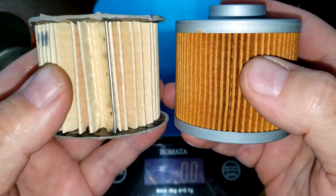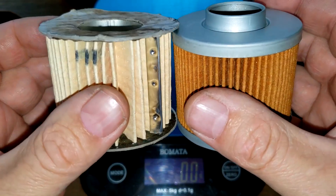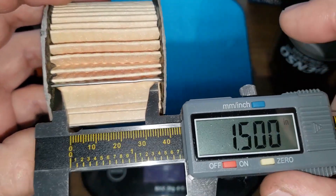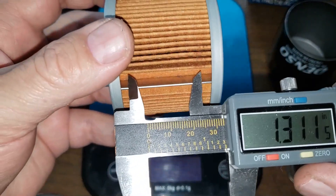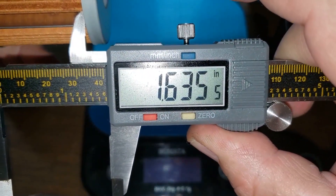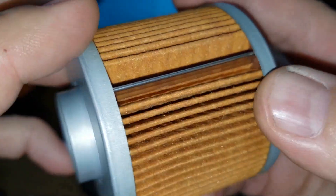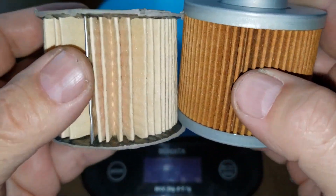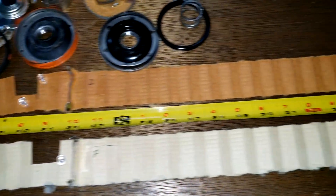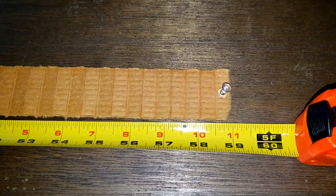The Denso has a lot more pleats, so it's going to have more filter media overall. For filter element width: the Fram is 1.81–1.82 inches wide and the Denso is 1.63 inches wide — though the end caps take up some space to account for. Stretching the media out flat, the Fram filter is 45 inches long and the Denso is 59 inches long.